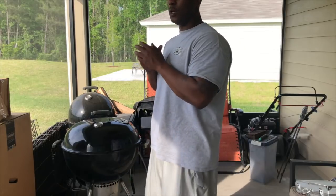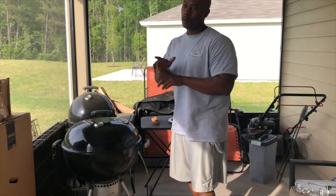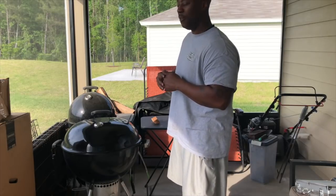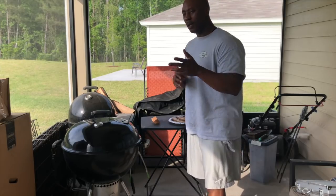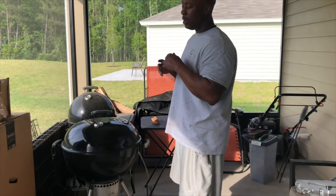Y'all know I just did two cooks. I got another cook coming up — my partner's flying down from Texas. He wants a brisket and three ribs, so be on the lookout for that. I'm gonna do that on Big Bertha. And I got a Memorial Day cook hopefully coming up — that's a two-day event.